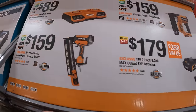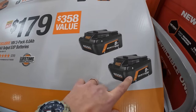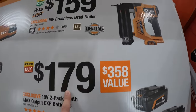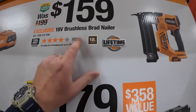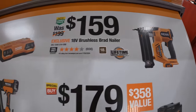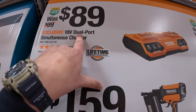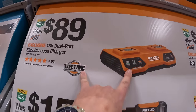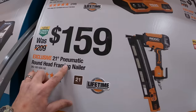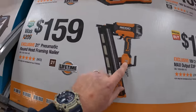Rigid has these over here. They have two 8 amp hour max output EXP batteries for $179. $159 for their brushless brad nailer with clean drive technology. $199 for their dual port simultaneous charger. And $159 for their 21 degree pneumatic round head framing nailer.